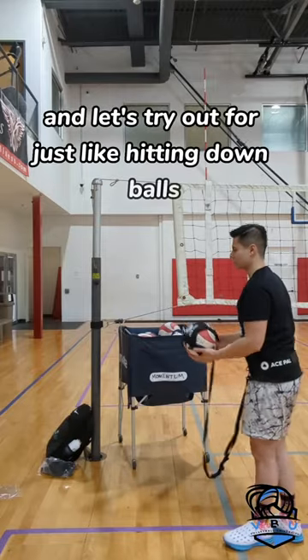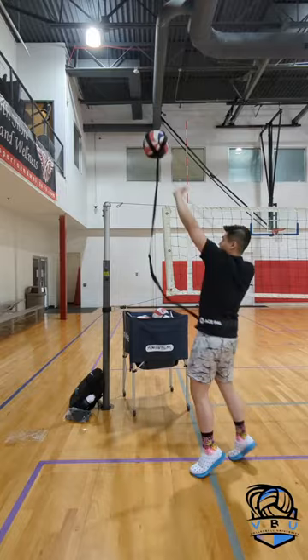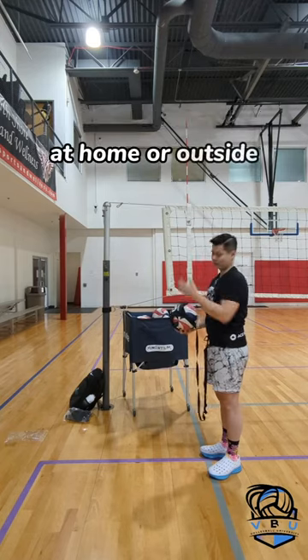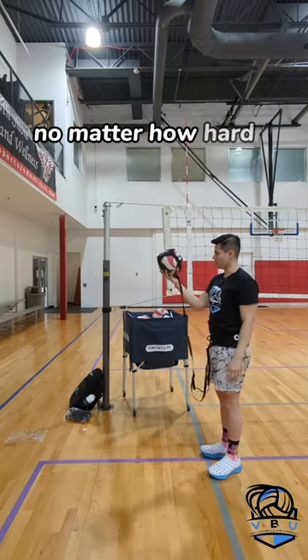Let's try for just like hitting down balls. Pretty good. So again, also pretty good for hitting down balls at home or outside, assuming you don't have downstairs neighbors. And the ball stays on no matter how hard I pretty much hit it.